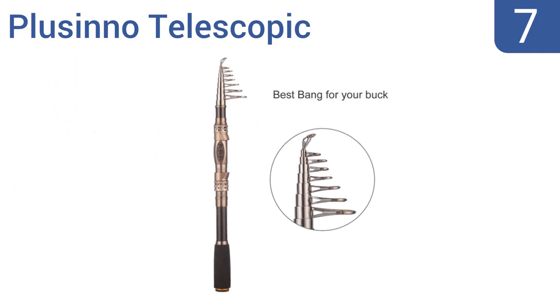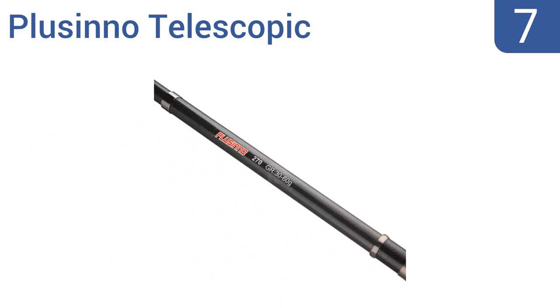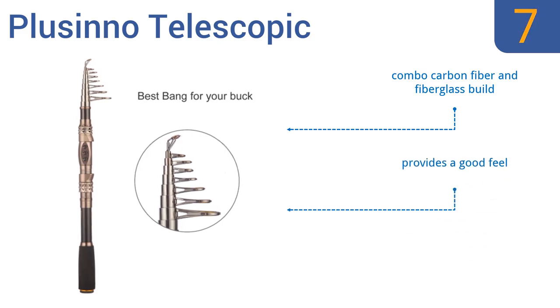At number 7, the Placino Telescopic comes in six different lengths ranging from 5.91 to 10.83 feet, so you can find the perfect one for every fishing situation. It features anti-seawater corrosion stainless steel hooded reel seats. It's a combination carbon fiber and fiberglass build that provides a good feel, but it is best as a spare rod for occasional use.